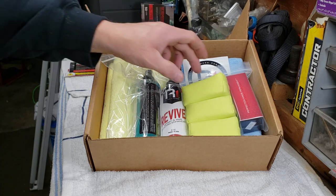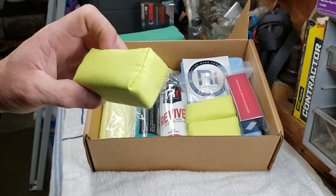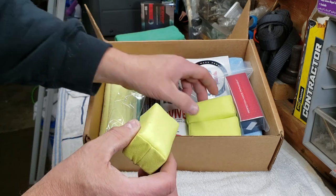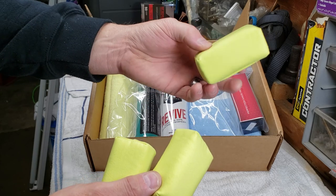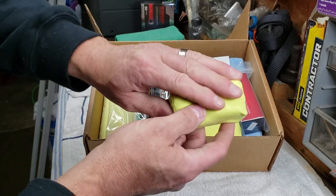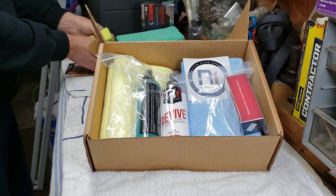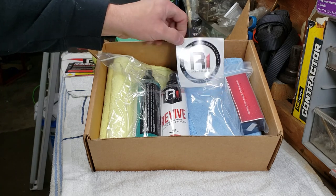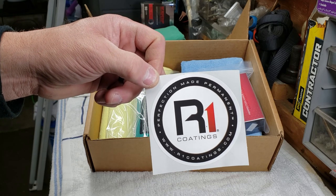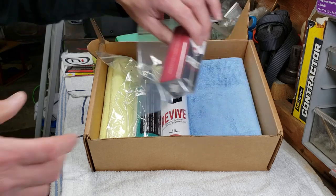They also give you three applicator pads — like mini pillows — for applying the R1 coating. If you drop one you've got two more, but be careful with the last one. I'd imagine you can order more. They sit right in like that — good quality. They also include a nice R1 sticker; if it's a great product, I'd be proud to put it on my back window or truck.